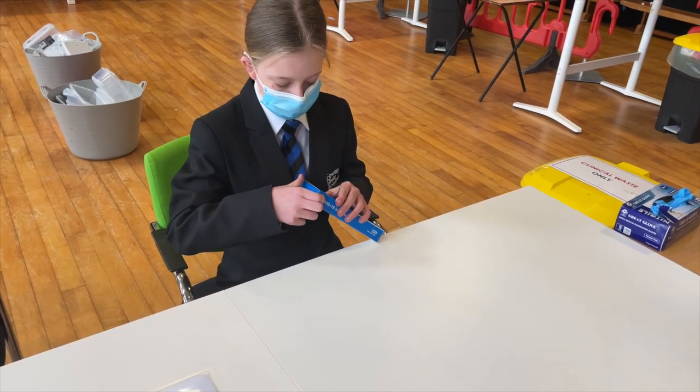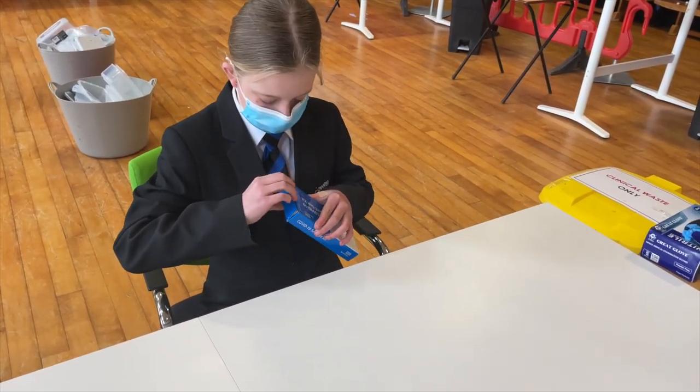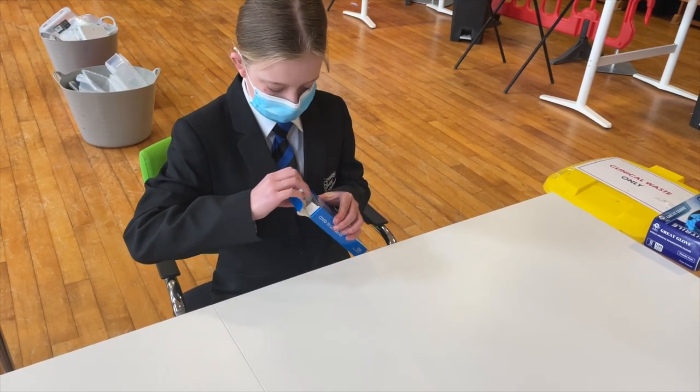If you've got any questions or any concerns, obviously do get in touch and we'll help you out. Thank you. Right, we're here now with Ella and Mr Smith and they're just going to talk through what's in our pack for our home testing kit.